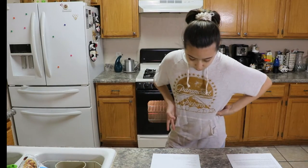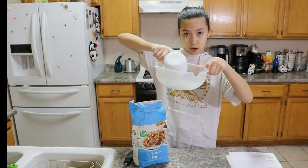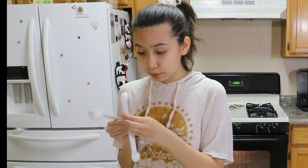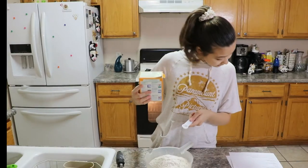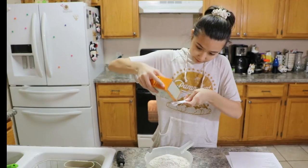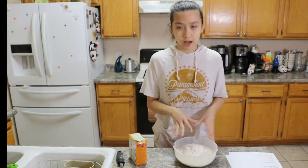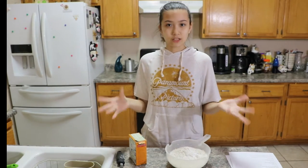Now in a medium bowl, whisk together flour, baking soda, salt, set aside. One teaspoon. A teaspoon. Teaspoon. Half a teaspoon? Half a teaspoon. You better read the instructions, very important. Sure, why not? I think that was a teaspoon. Some of it went inside, some of it went on the teaspoon. That's okay.